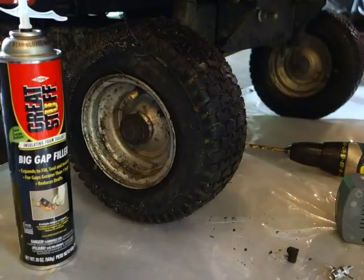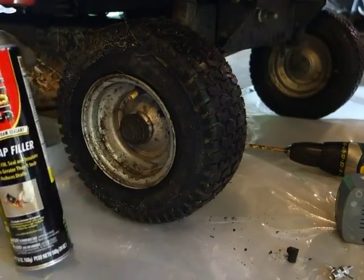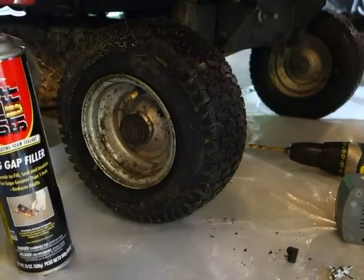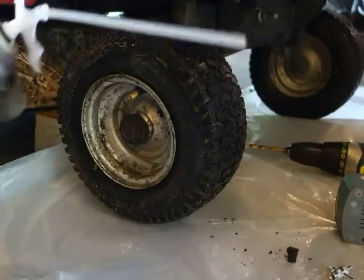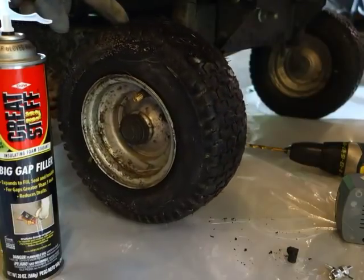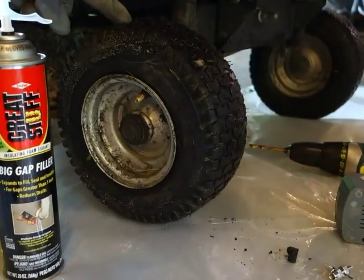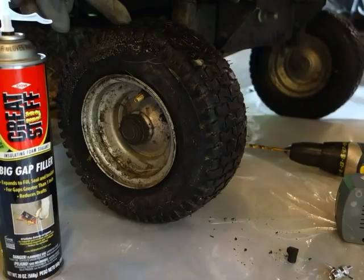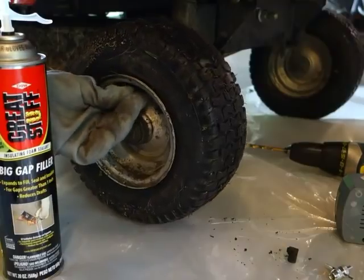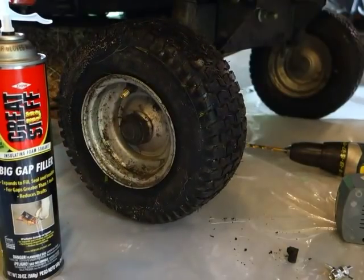Alright guys, thanks for tuning in again. This is Red Tail Ray. On today's video we're going to do a hack I saw where you use Great Stuff expanding spray foam — this big gap filler — to fill and permanently seal and make a leak-proof tire. I've had issues with my lawnmower tires all of last summer and this summer. It's just been a pain. I had the tire replaced, they put in a new valve stem, and it's still going flat.